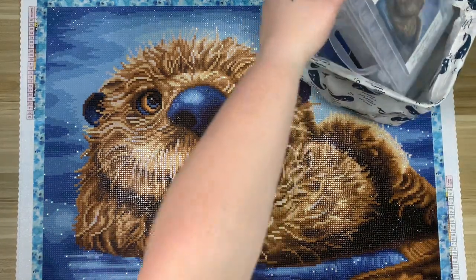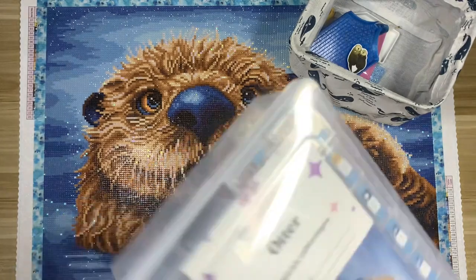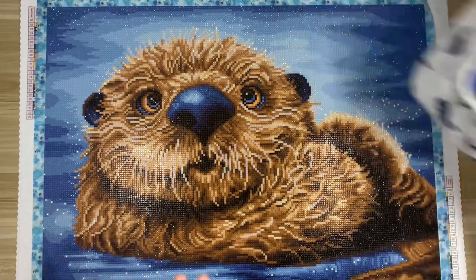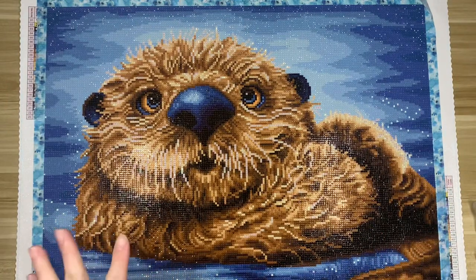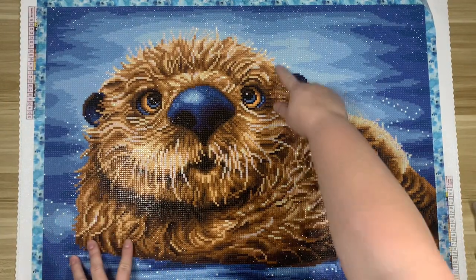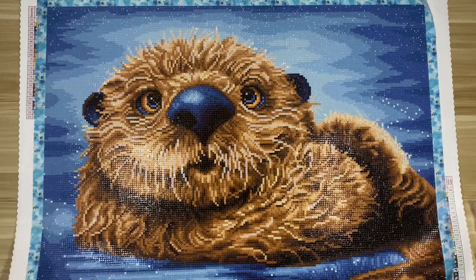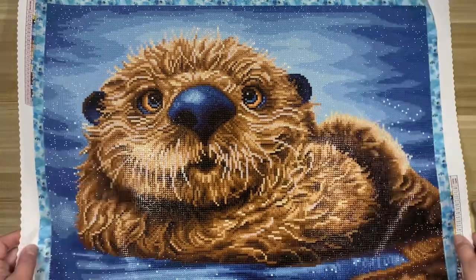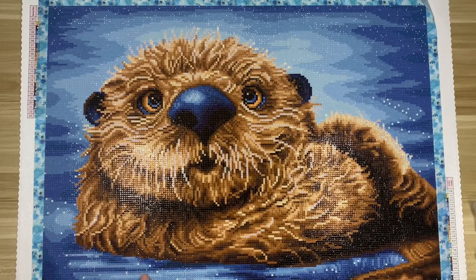This kit is called Otter; it's by the artist Patrick Lamontage — I probably said that wrong. It's a 59 by 43 centimeter round drill kit. For a smaller size — and it is definitely a smaller size for me personally — I think it's still rendered absolutely perfectly. I don't think it needed to be bigger; all the detail came across wonderfully in this size, and it was really fun to work on because it was just a bit more manageable.